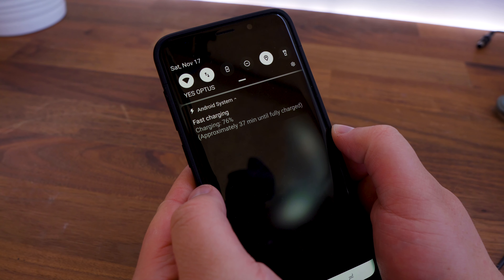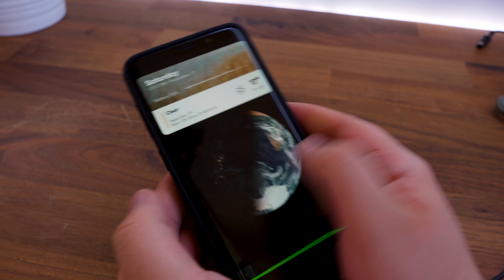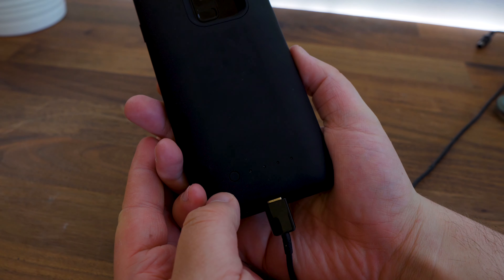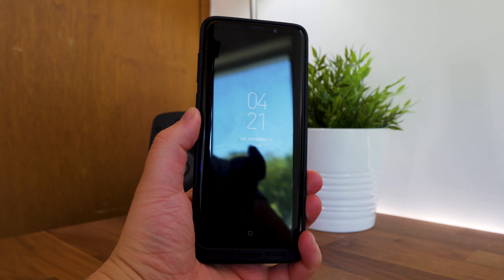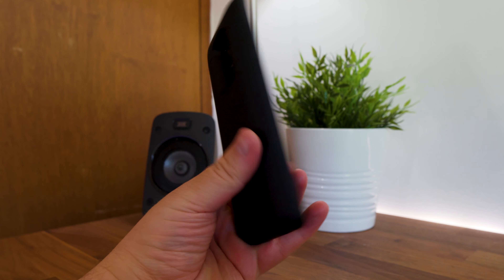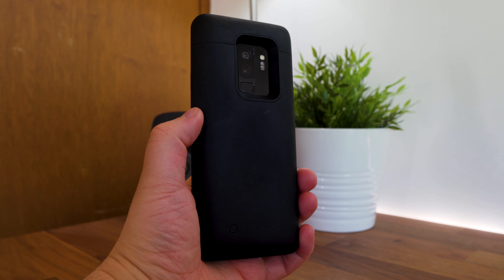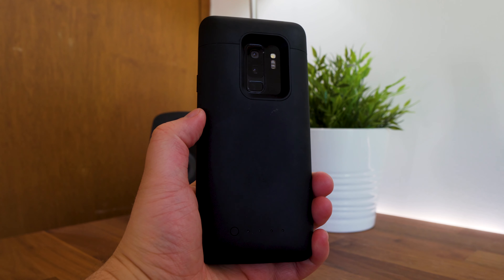Adaptive fast charging will also work through its USB Type-C port, so you can continue to charge your Samsung Galaxy S9 Plus whilst the case is on. Battery wise, I was able to see the benefits of using a battery case like the Mophie Juice Pack where I was able to see at least 40% of charge when the Juice Pack was at full capacity.